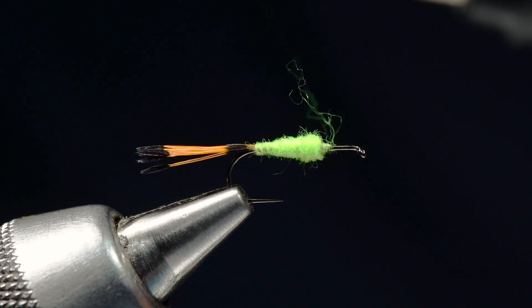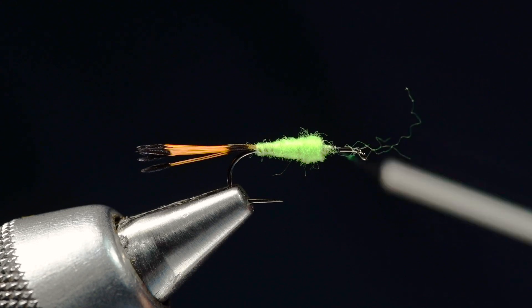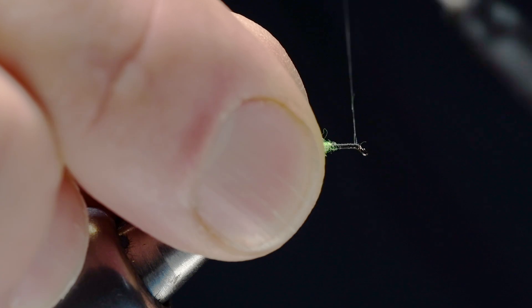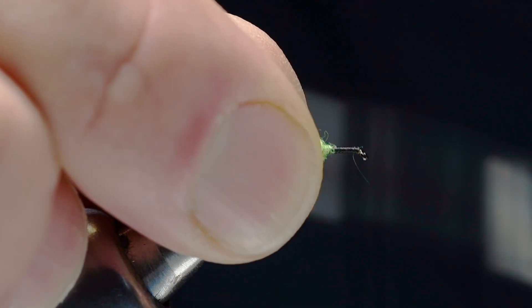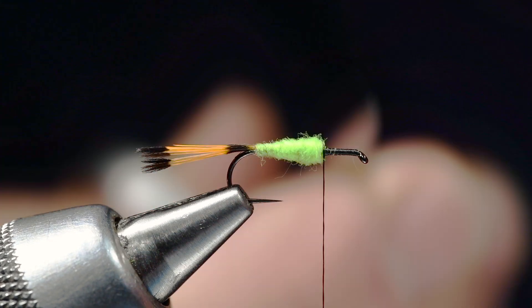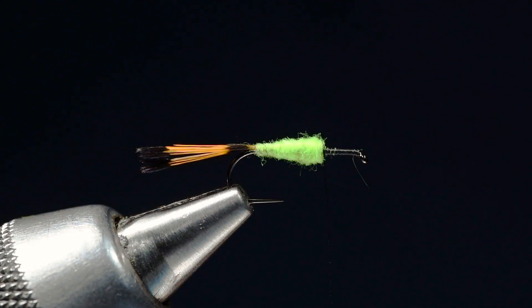I've got a little strand of dubbing there — I'll show you what to do with that. I'm going to wrap a thread base right up to the hook eye and back again to the front edge of the body. If I didn't tie that down, just cut it out of there. There's another seven or eight percent more fish — a little gift for you. So we've got a nice little tapered body there.